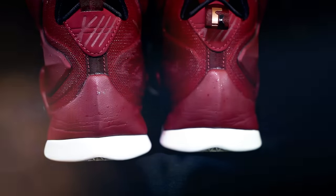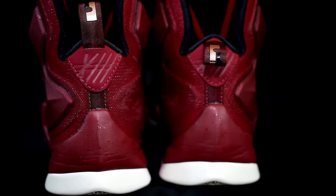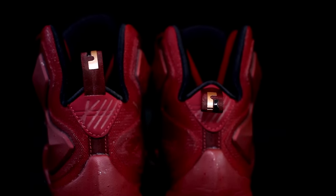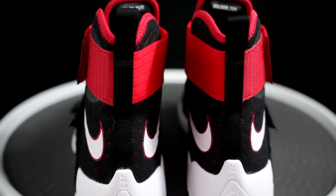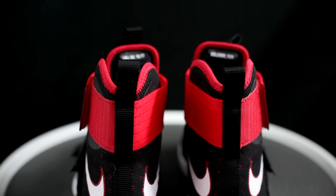For overall support, the LeBron 13 wins there since it's a more supportive structure overall. For lockdown, it's close — Sammy gives a slight edge to the LeBron 13. Adding an extra insole helped dial in the fit. However, there was some mid-foot lateral sliding in the Soldier 10 during cuts, which is unusual — and also a little bit of heel slippage.